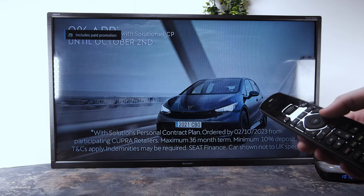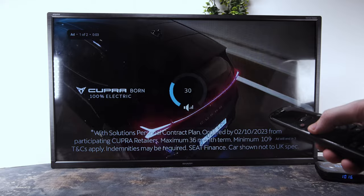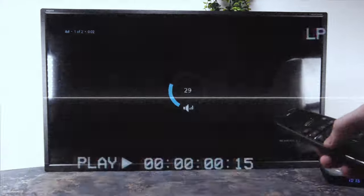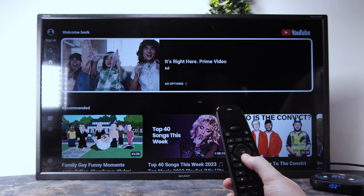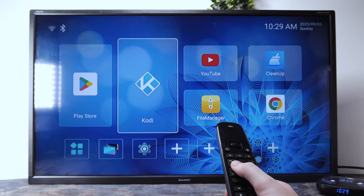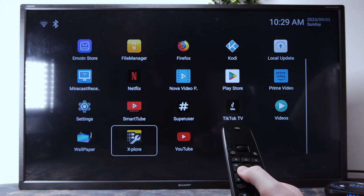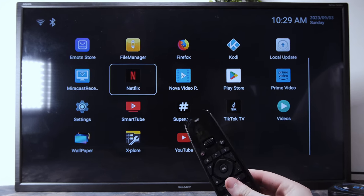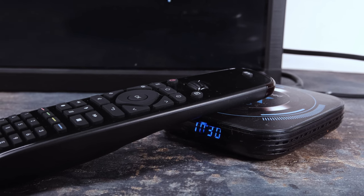Even a cheap Android TV box can be controlled using the Bluetooth pairing. It didn't take too long to find the Android box, and instantly I was able to have full control of it. Now I'm able to switch between controlling the TV, speakers, and the Android TV box — and this is purely using the U2. You can just scroll the wheel at the top to highlight the device you want to use, point the remote at the device, and press the buttons to control it. It's not rocket science — it really is as easy as that.